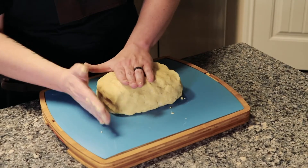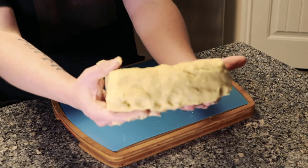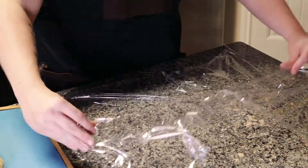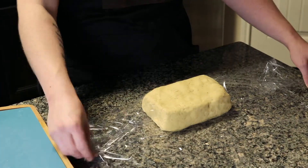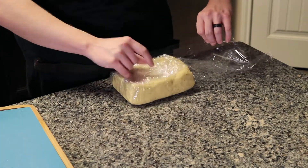Once you've earned your black belt, you're going to make sure the dough is in a rectangular form. Grab two pieces of saran wrap laid out on a flat surface. Take your dough, place it on the saran wrap, and cover the dough. Once wrapped, sit it in your fridge overnight until you're ready to fry.